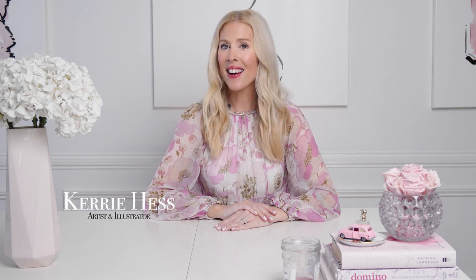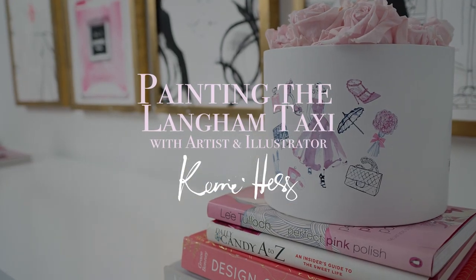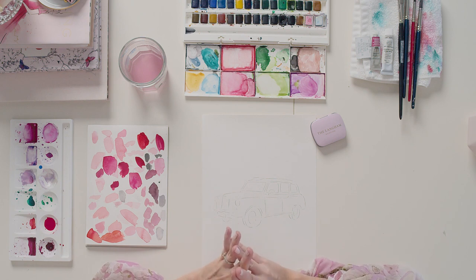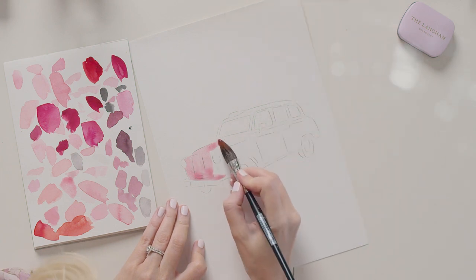Hi, my name is Kerri Hess, an artist and illustrator, and today we're going to look at painting the iconic pink Langham Taxi in watercolor. I'm set up here with my watercolor paint, watercolor paper, and some simple brushes. We're going to start with a wash of the iconic Langham pink.